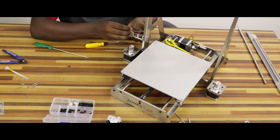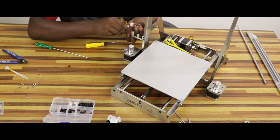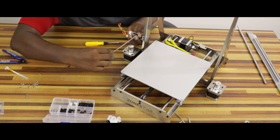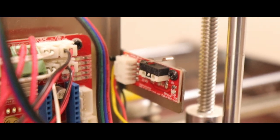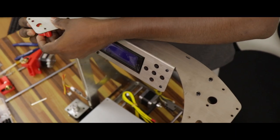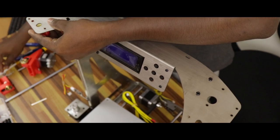We will attach the left side of the base frame. We will use M3 screws. We have an endstop tape. You will be connected to the endstop. If you are going to attach the left and right side of the endstop, just attach the left and right side.